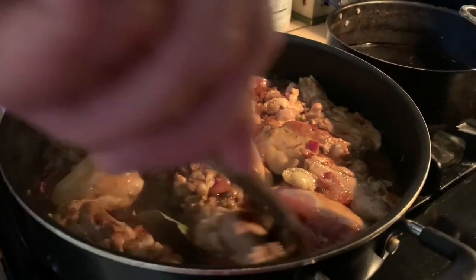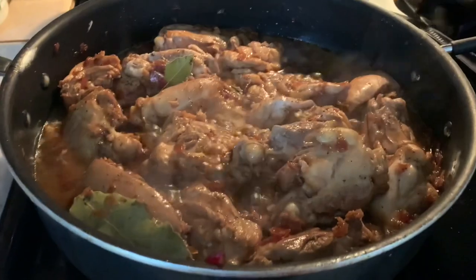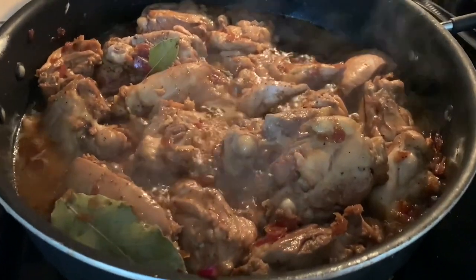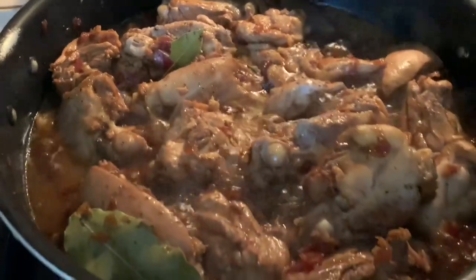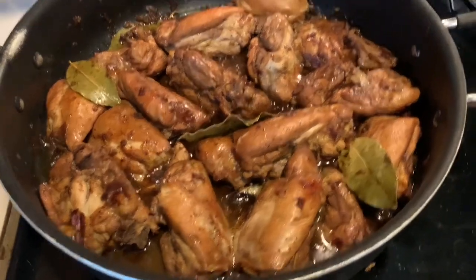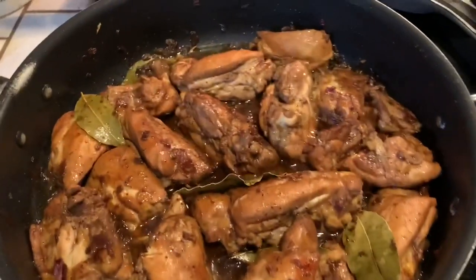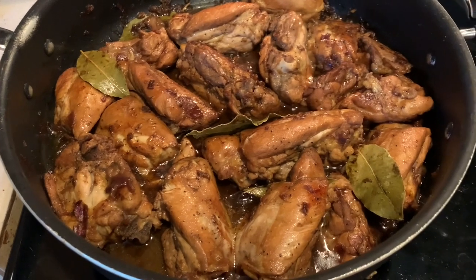I like the taste of pork but for some reason I've never done chicken wings. This is how it's looking right now. My husband will take a shower while this is cooking — probably another 20 minutes and then it'll be done. There you have it, friends. My hubby's adobo is now done. Looking good and it smells good.